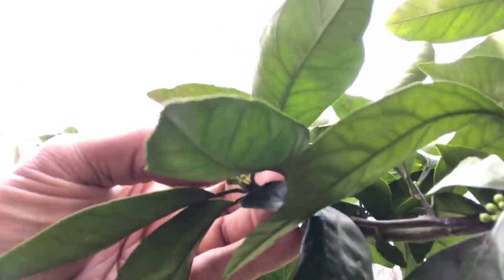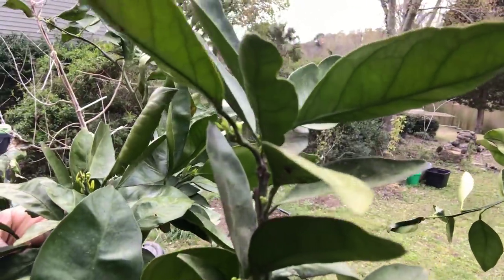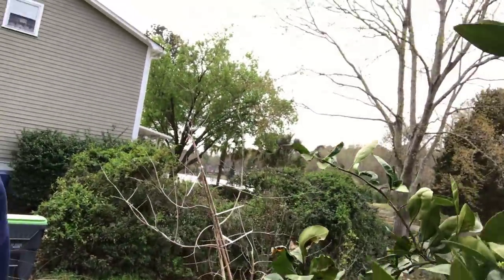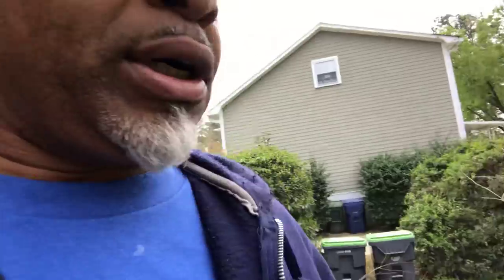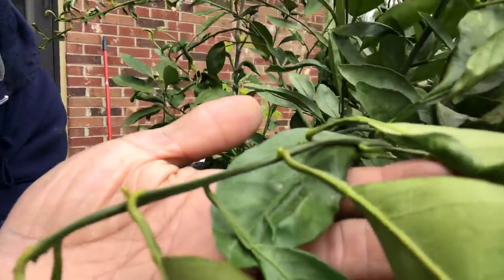I've got new growth and new fruiting buds on all my citrus right now. Here's the brown select satsuma — so many buds. It's so many doggone fruiting buds in here, I just can't wait. It's all over the tree, on every single tree. I've got fruit buds. I know it looks all tangled up, but I know which tree is which. I'm about to separate everything as soon as this cold snap disappears. The more fruit buds, the more flowers, the more chances you're going to have to have a nice big harvest.